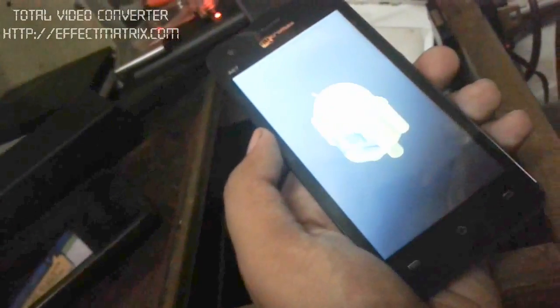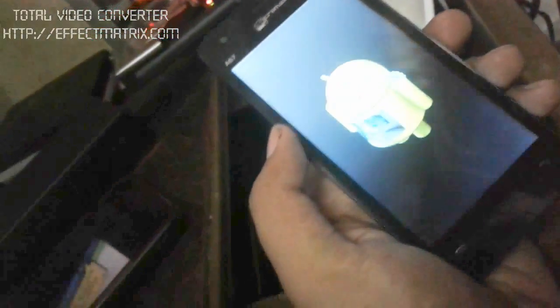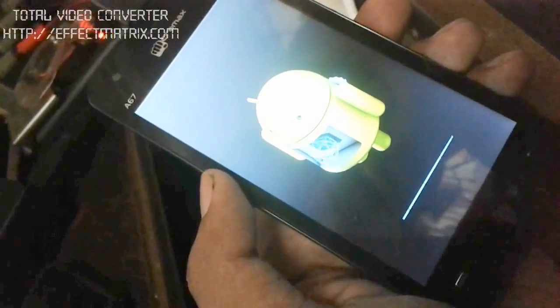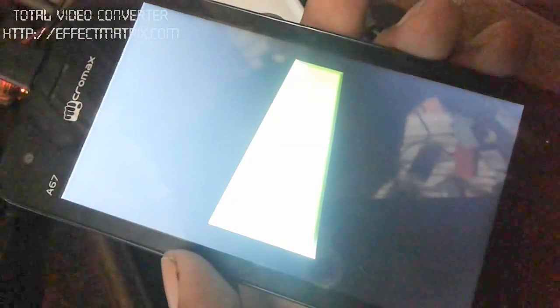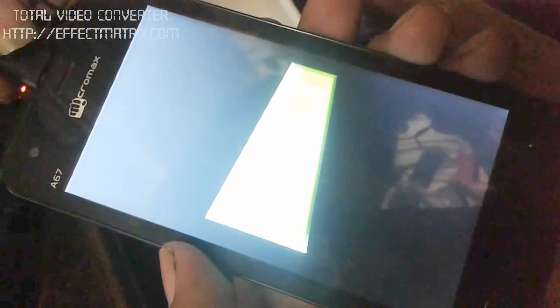Now check out your phone. Now disconnect the USB cable.